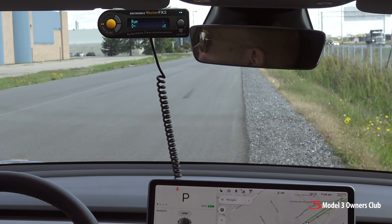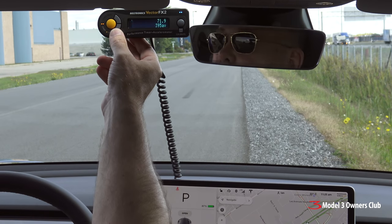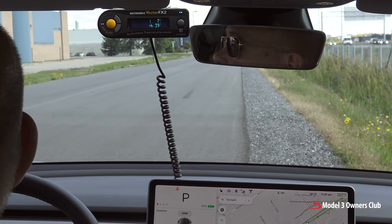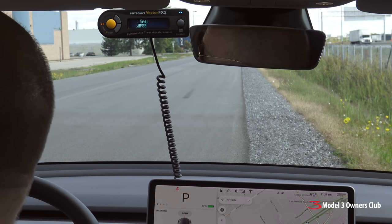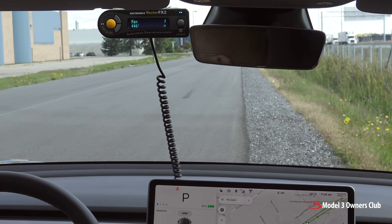3.20 all four runs. It says we're making 446 horsepower at 55 miles per hour — eerily accurate because the factory rating is 450. What this says is 446; that's pretty impressive.